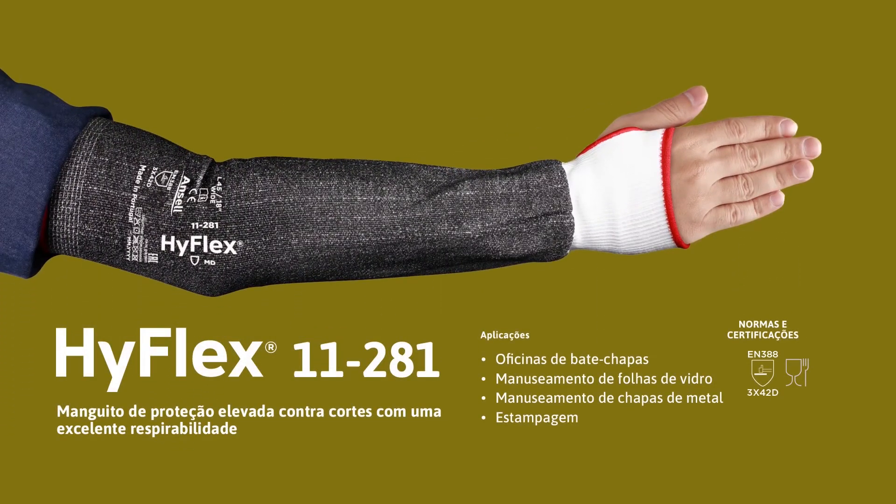Ideal for applications such as body shop work, glass sheet handling, sheet metal handling, and stamping.